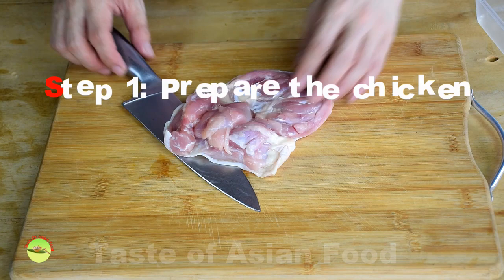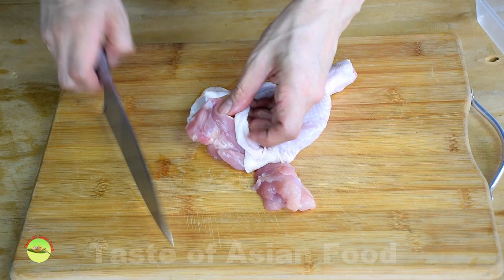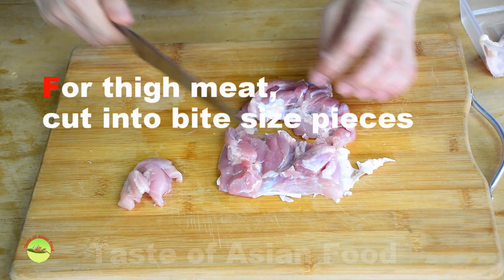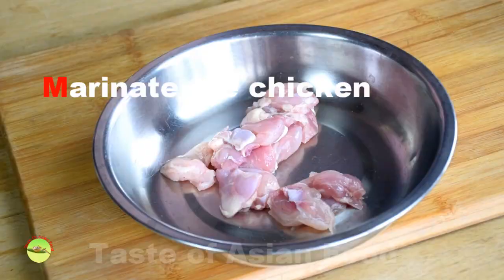Step 1: Prepare the chicken. Chicken breast is a favorite meat for stir-frying in the West. If you use chicken breast, freeze the chicken meat until half frozen. If you use the boneless chicken thigh, which is what I use now, there's no need to do so.